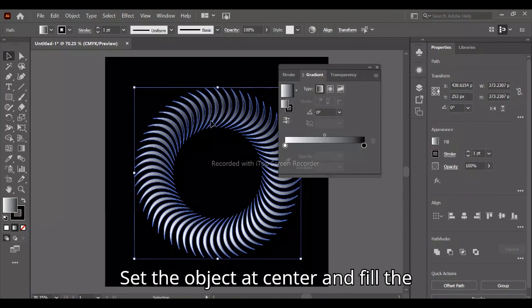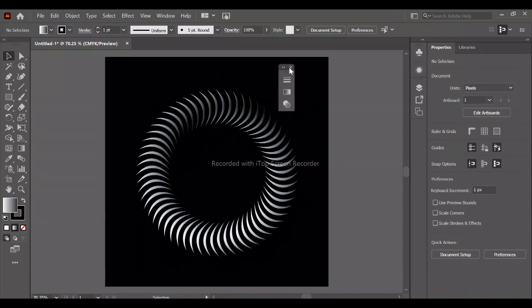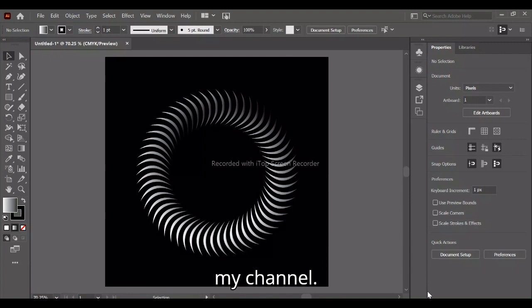Set the object at center and fill the gradient color black and white. If you like the video, please subscribe to my channel.